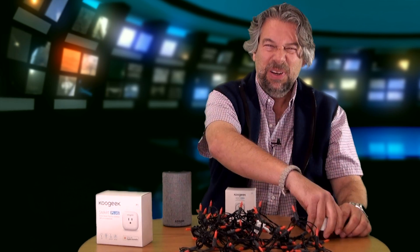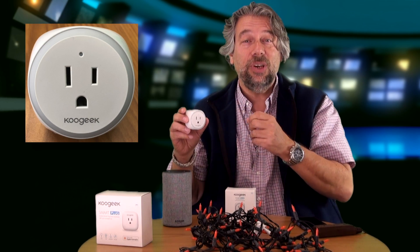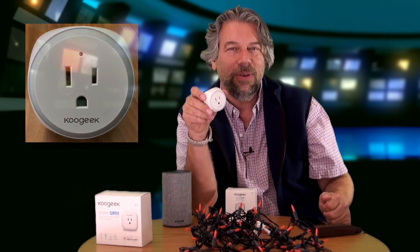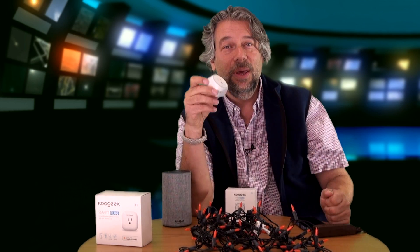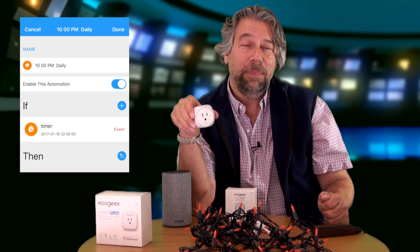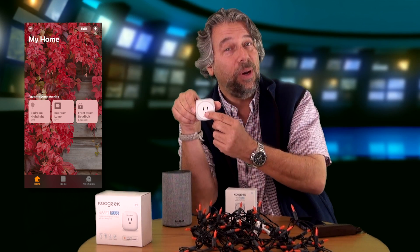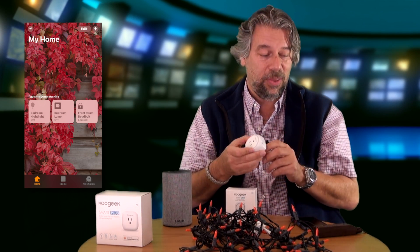It's really a nice little device. I'm going to just unplug it so you can see it's pretty small. The nightlight is actually a ring on the outside and you can actually adjust the brightness or intensity. This can be perfect for children, and the Koogeek app — which you can get on iOS or Android — lets you schedule having it on, control the nightlight ring separately from whatever you plug into the device.